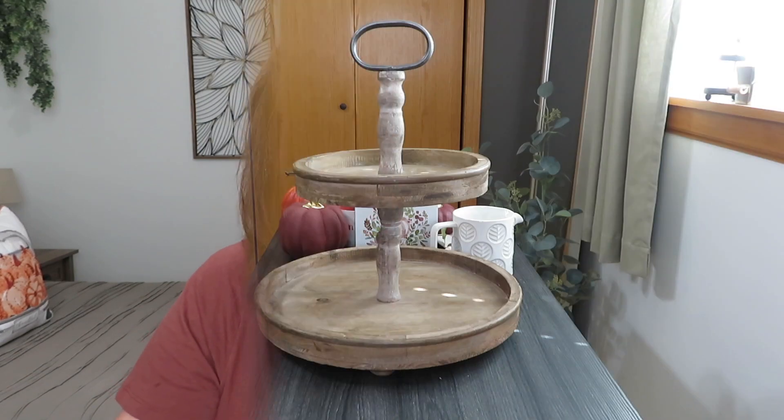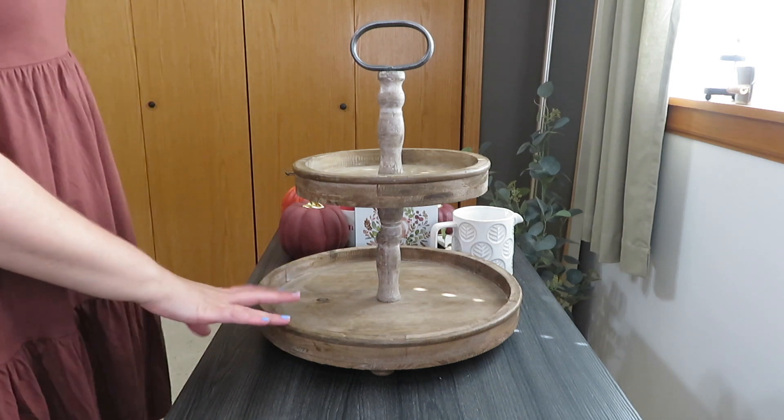Hi there, it's Brooke and today I have three tiered trays for you. I'm starting with my regular bigger trays and saving the Target tiered trays for later. I'm so excited — they were so fun to decorate. Let's get to tiered traying! We're going to start with my Creative Co-op tray from Amazon.